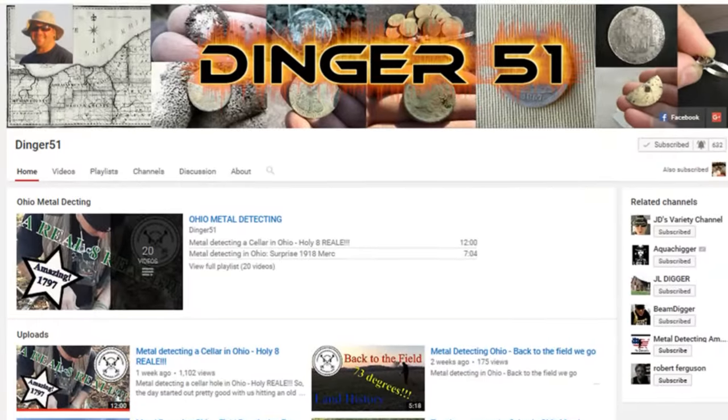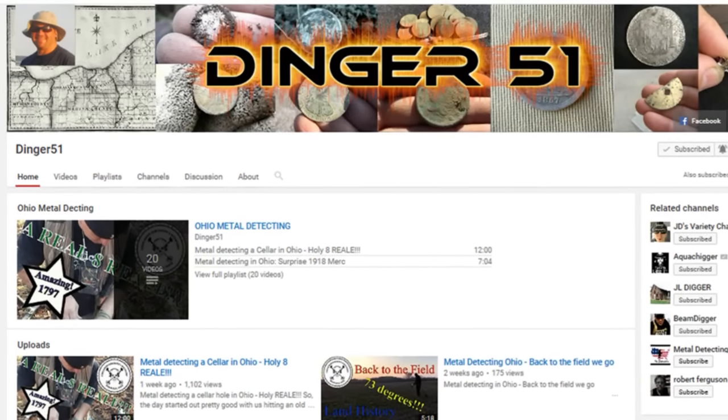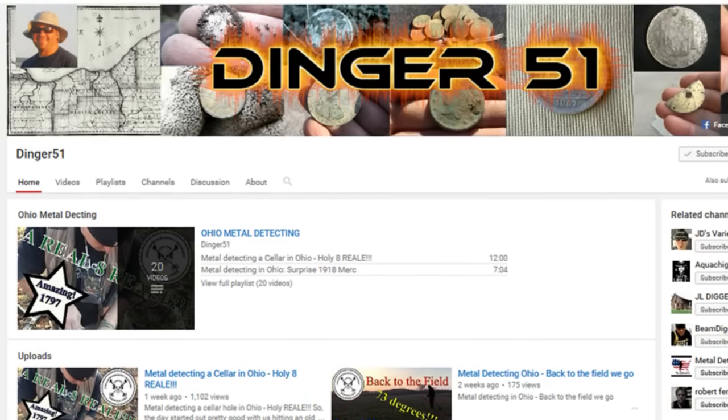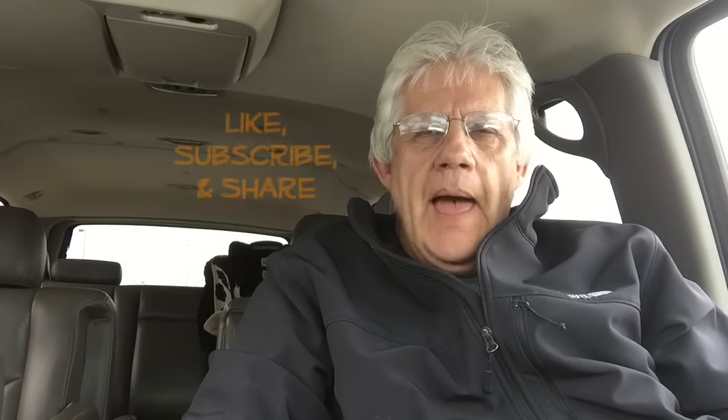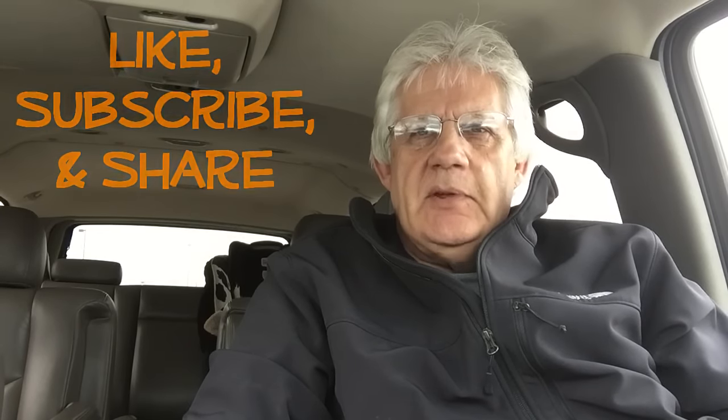I want to do a shout out today to my buddy Dinger51. You see his channel there on your screen. He's always commenting on my videos and I certainly do appreciate that. He's another one of those Ohio boys, so you know he finds some good stuff. So check him out — Dinger51. Like, subscribe, and share. Be sure and tell him that 7 sent you.